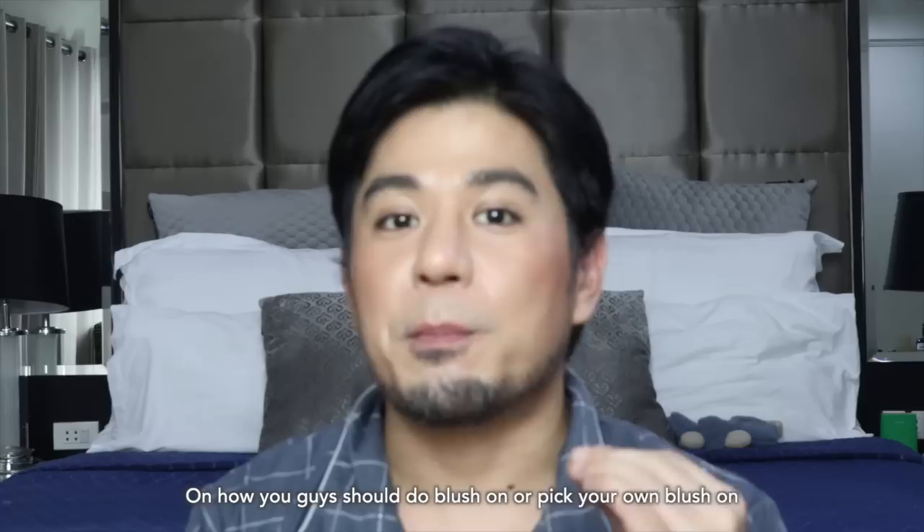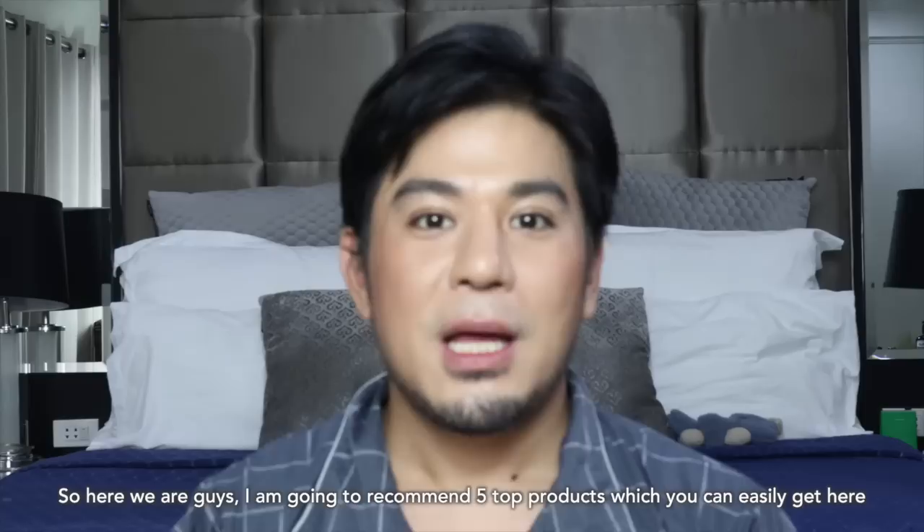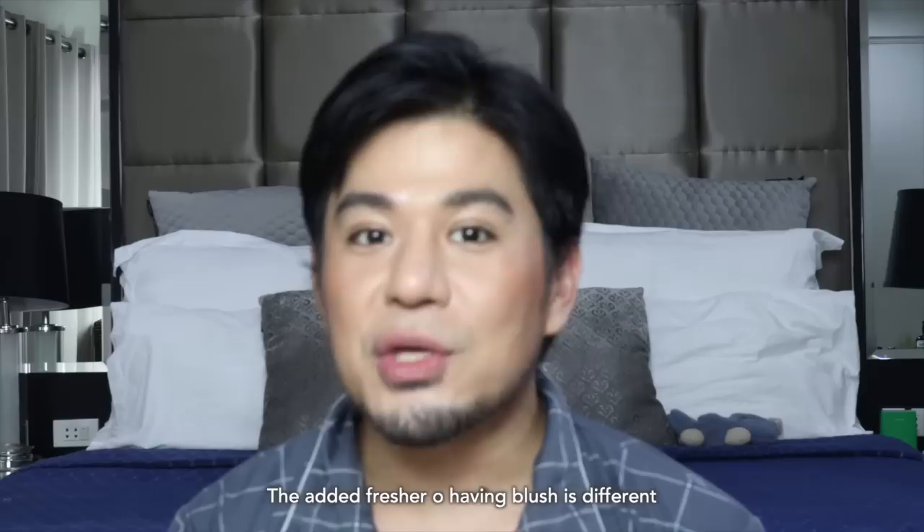So this video, if you are a beginner or a new makeup enthusiast, this is one good video for you guys. I'm going to recommend 5 top products that you guys can easily get here. There's definitely a difference in freshness that a blush on adds.